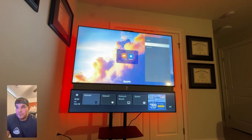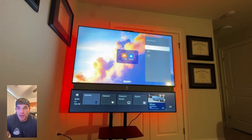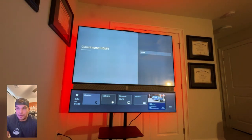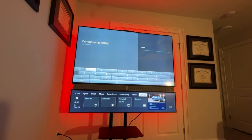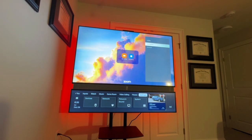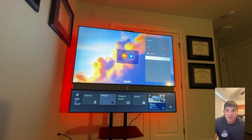Here's the Devices section — it's pretty simple. You can toggle features on and off and change the HDMI input names. I didn't change mine, but it's there if you need it. Under Network, you go there to change Wi-Fi or switch to Ethernet if needed.